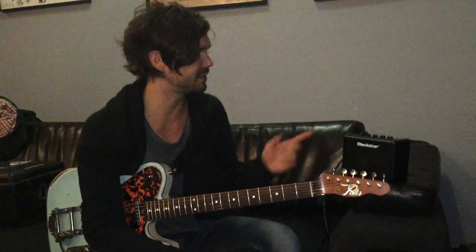Hey, this is Zach Loy. I'm on tour with Ed Kowalczyk. We're doing the 20th anniversary of the Throwing Copper record and we're here at the City Winery here in New York City. I'm checking out this new Blackstar Fly 3 amplifier.